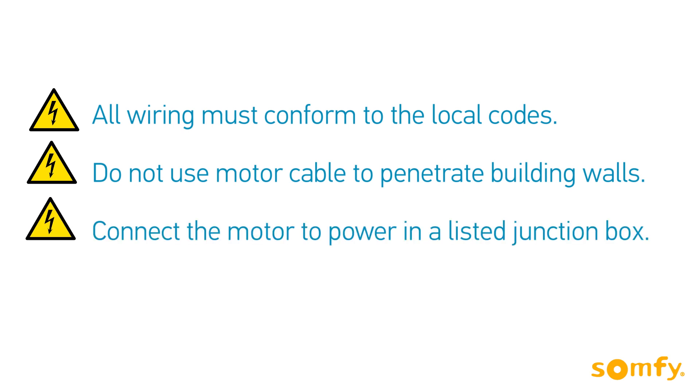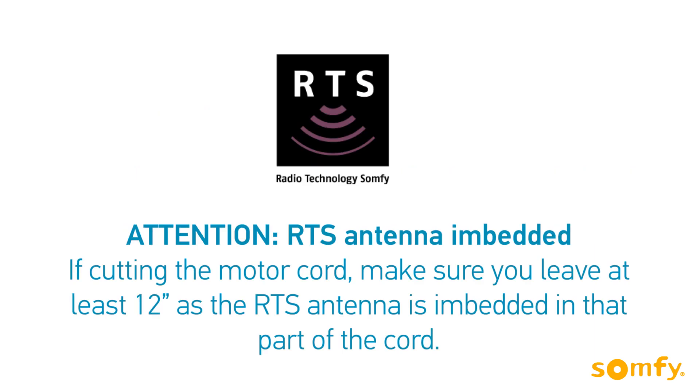Connect the motor to power in a listed junction. If cutting the motor cord, leave at least 12 inches, as the RTS antenna is embedded in that part of the cord.